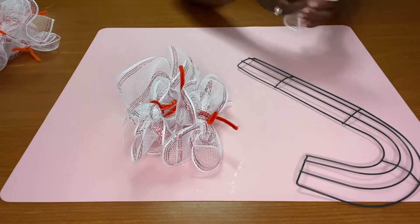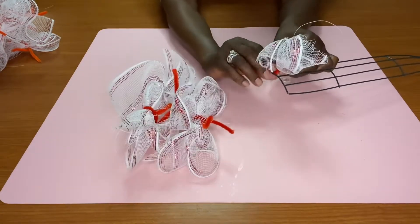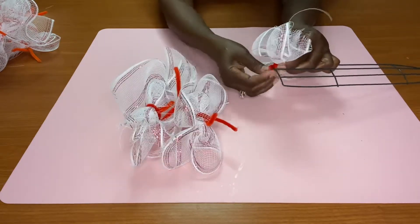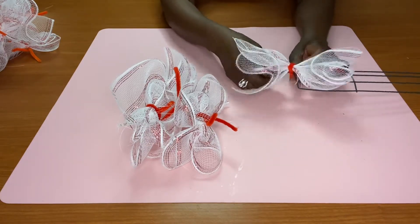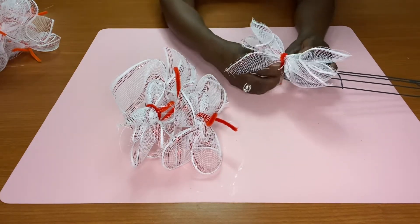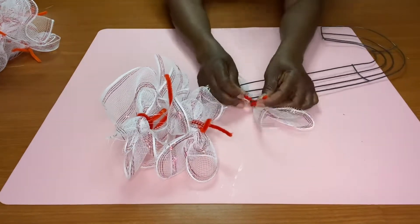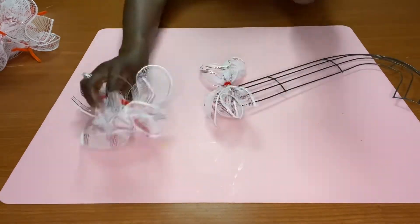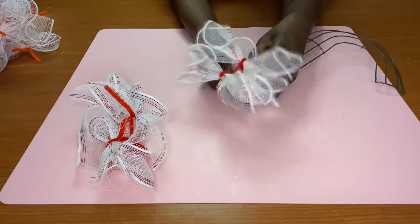Now you're going to take the chenille stems and attach them to the frame. Just put it on there and twist the bottom of the two chenille stems together. You're going to get one, put it on there, attach it, make sure it's on there tight, and continue to put them on. I flipped it over and it might be easier for you to get it on there that way.